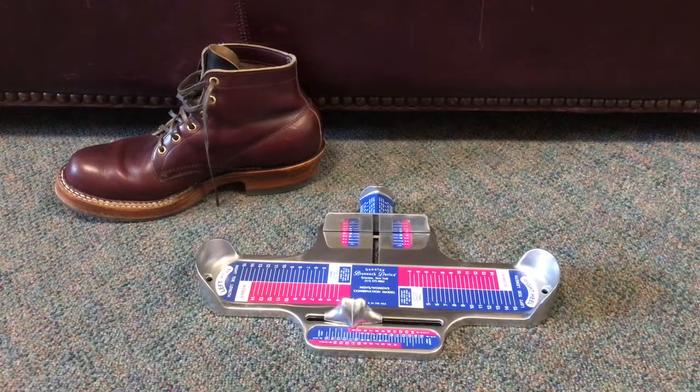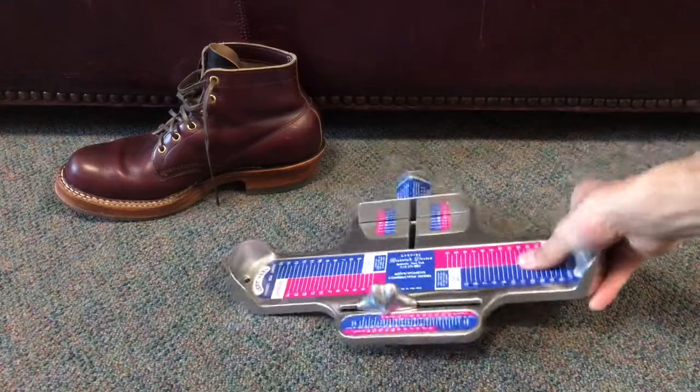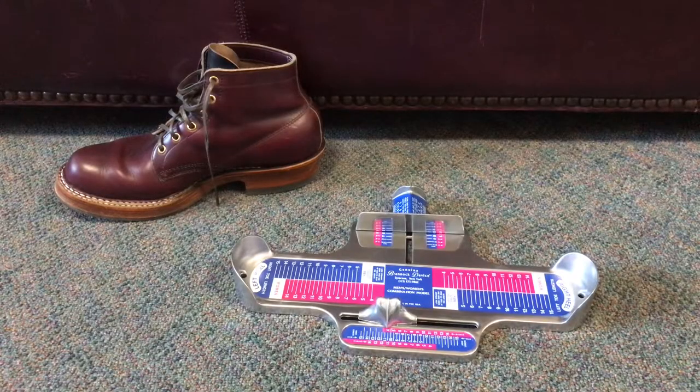This device is really important because you can get Brannock charts online, but where that becomes erroneous is: one, they don't really help you get your arch length, which in many cases is much more important than the overall length of your foot. In addition, people often measure at the wrong angle, and you have no way of knowing if you're measuring at the right angle, especially for your width. Length is more straightforward, but measuring for width is often very problematic without this device. This is the standard — like a ruler — and it's a static metal device. You really want to use the device, not the chart.